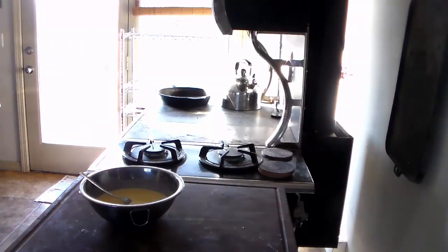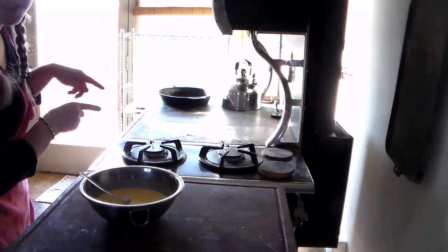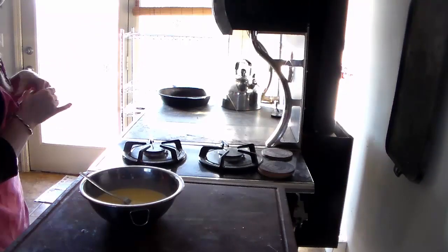The recipe for German pancakes says you're supposed to cook it at 400 degrees for 15 minutes. The stove doesn't get that hot, so it'll probably be closer to 25 or 30 minutes before it's finished.